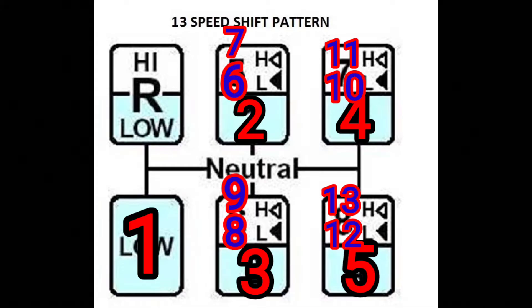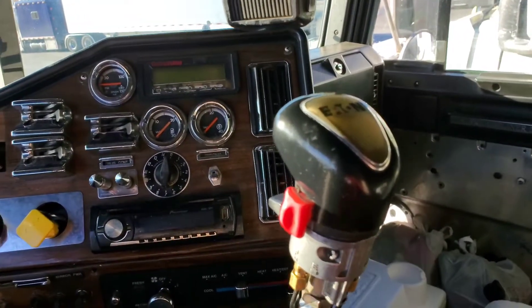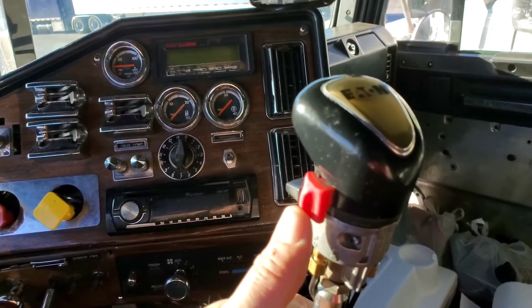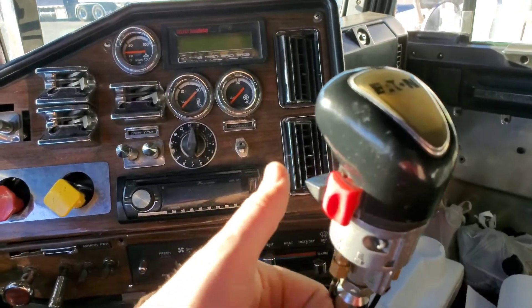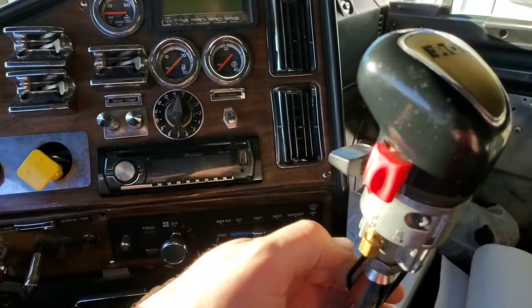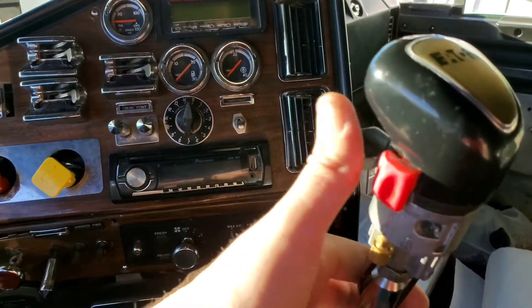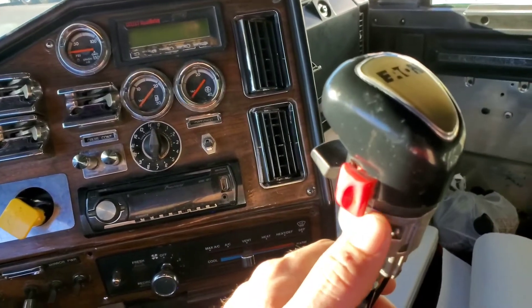So this is the shifter. This is the side splitter - that's what splits your sixth and seventh, eighth and ninth, tenth and eleventh, and twelfth and thirteenth. This is the big splitter: up is high range, down is low range. You always start in low range. Then when you get over to position number four - which is actually fifth gear - you'll hit that up, and then you'll start to move over to sixth gear.